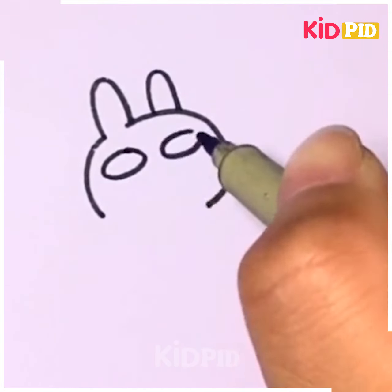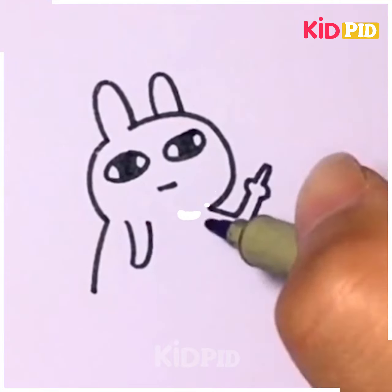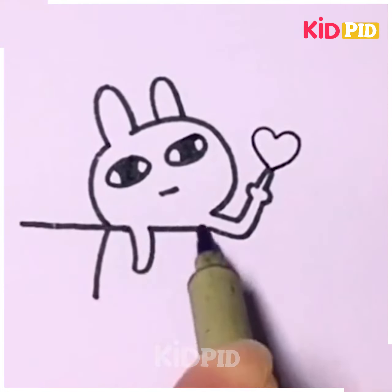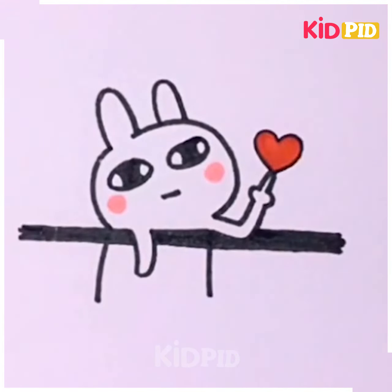Are you all drawing along with us? I think your drawing skills are being upgraded minute by minute. So now let's draw a funny item.